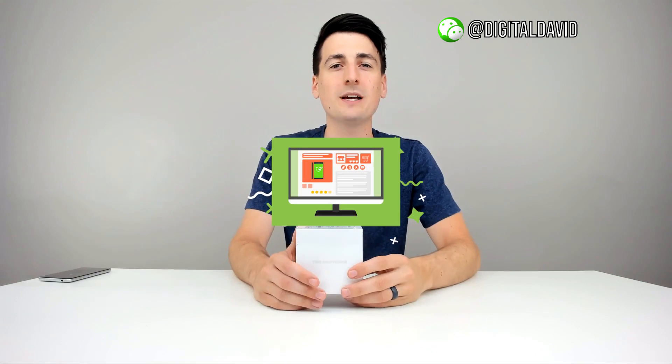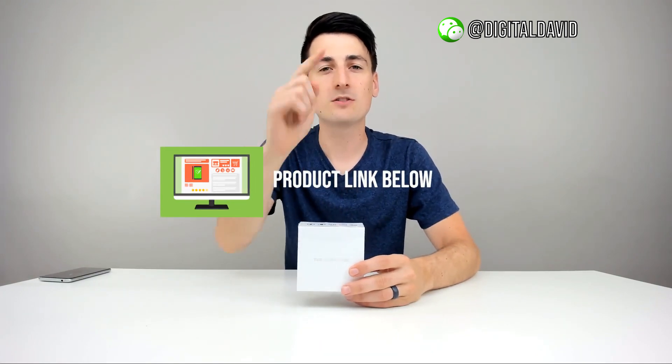Hey everyone, Digital David here. Today we're going to be unboxing and reviewing the Augimer Bluetooth 5.0 TWS wireless earbuds. They did send me this product for review, but any opinion expressed in this video is strictly my own. That being said, if you're interested in this product, the link to it will be in my video description below — please go ahead and check it out and do your shopping from there.